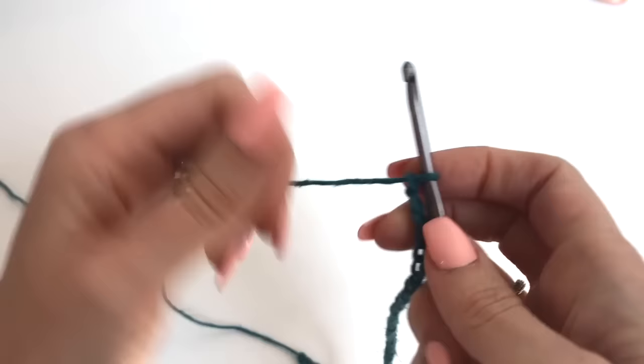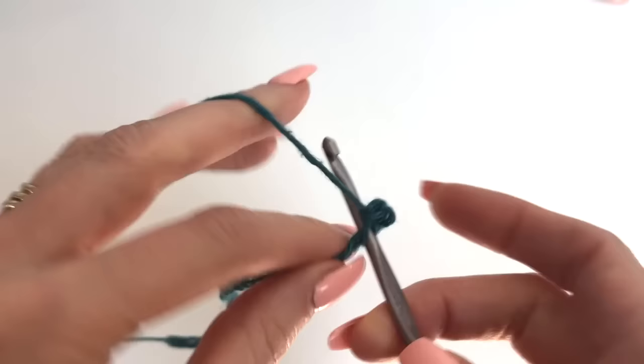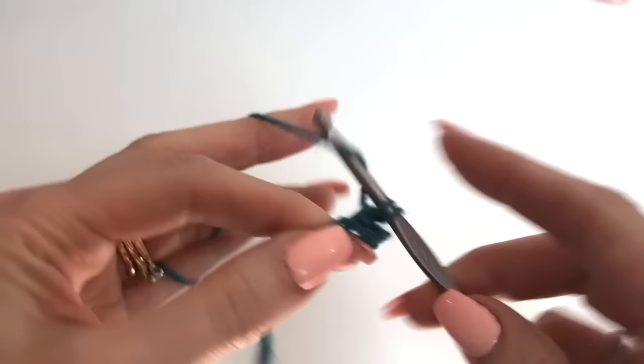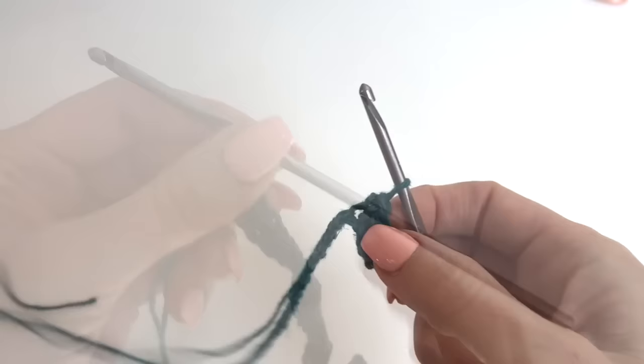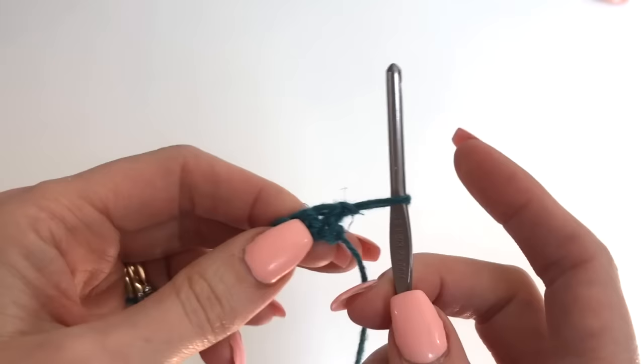Once you've completed your chain, we're going to work single crochet stitches for our band. One single crochet in the second chain from the hook, and work a single crochet into every chain across. We'll have a total of 38 stitches. For rows 2 through 4, you're just doing the same thing — we want 4 rows in total of single crochet.